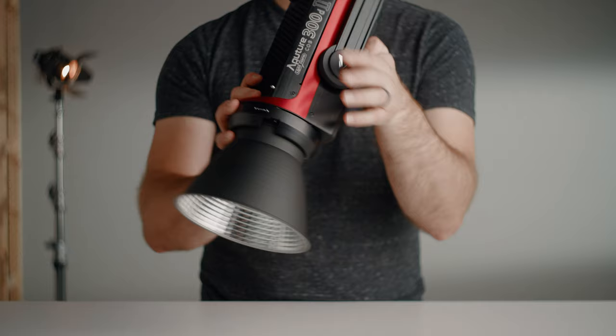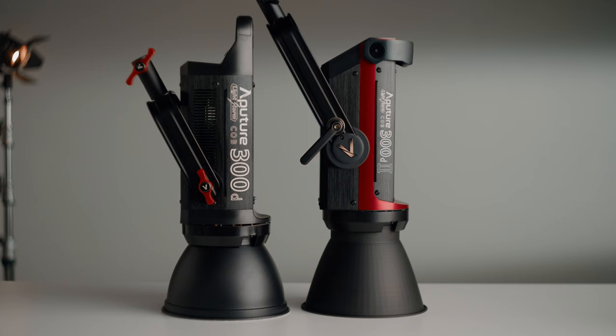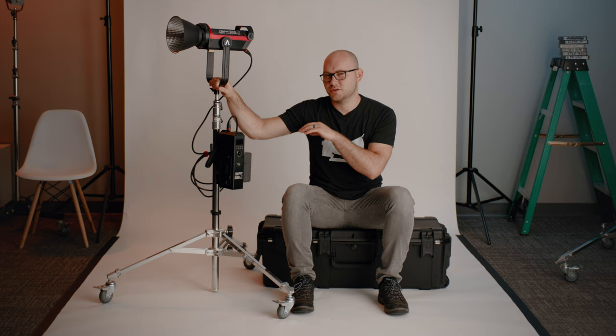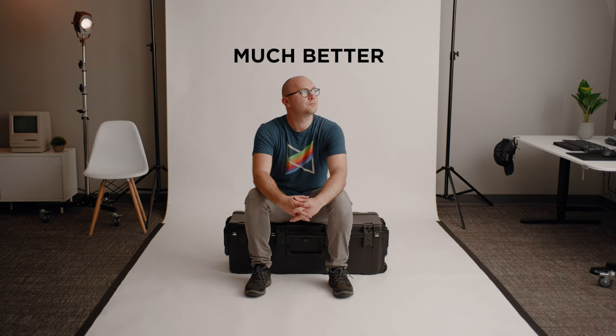Welcome to a new setup here in the studio. In this video we're talking about the Aperture 300D Mark II. I want to briefly go over the new specs of this light, talk about whether or not you should buy this, and compare the Mark II with the original Mark I 300D and the 120D. I'll also show you how to take full advantage of bright lights like this and go through several setups.